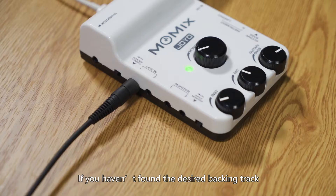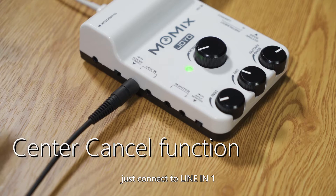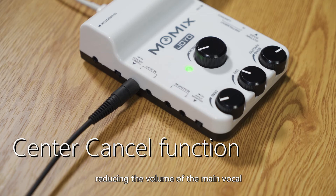If you haven't found the desired backing track, just connect to line-in 1, which features a center cancel function, reducing the volume of the main vocal. You will get the backing track instantly.